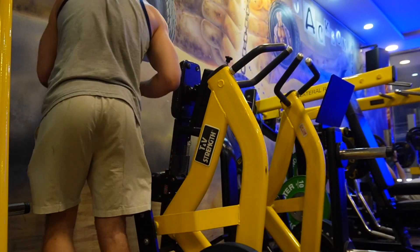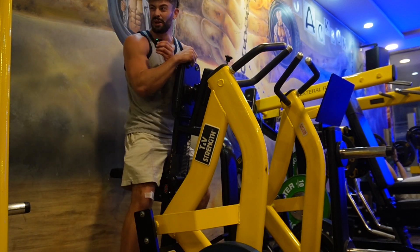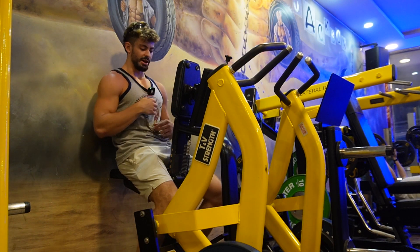Let's do some rows. It's about 30 kilos on each side — to be fair it is quite lightweight — but it's fine, we'll get it done. I can always go heavier.